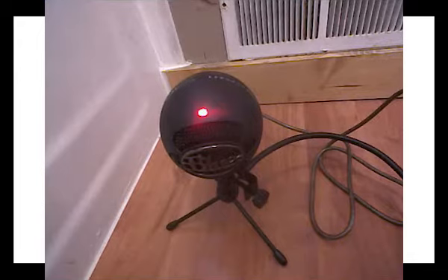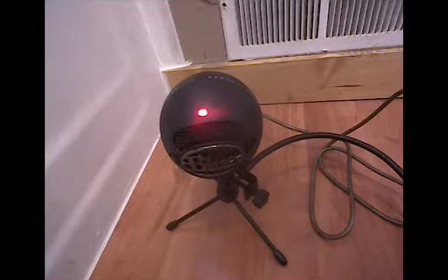This is the Blue Snowball Ice without the pop filter, with background noise, about 6 inches away. This is the Blue Snowball Ice with the pop filter about 6 inches away with background noise.